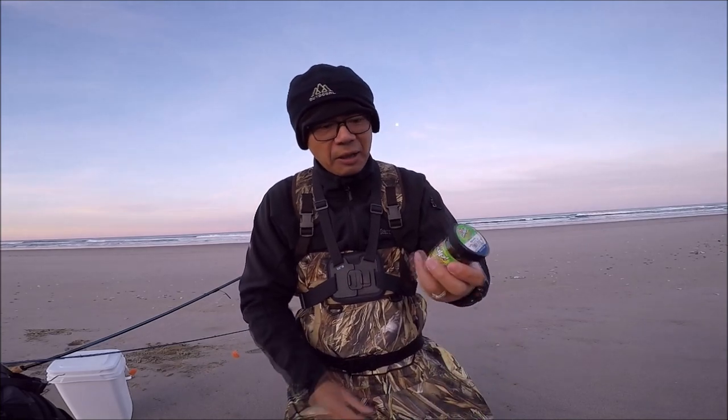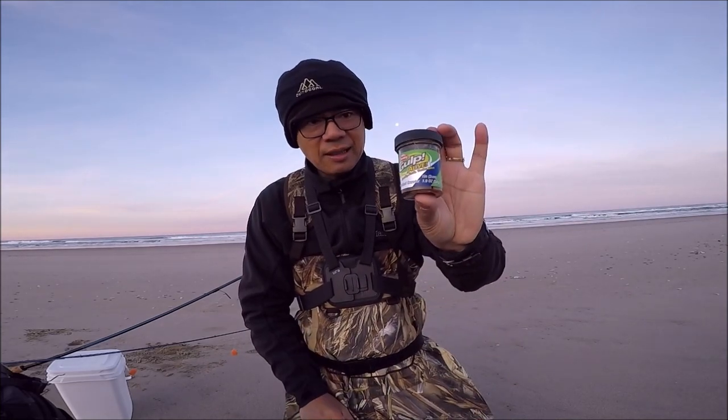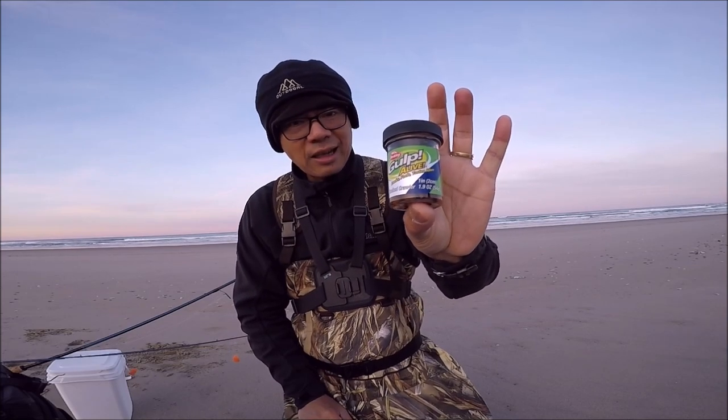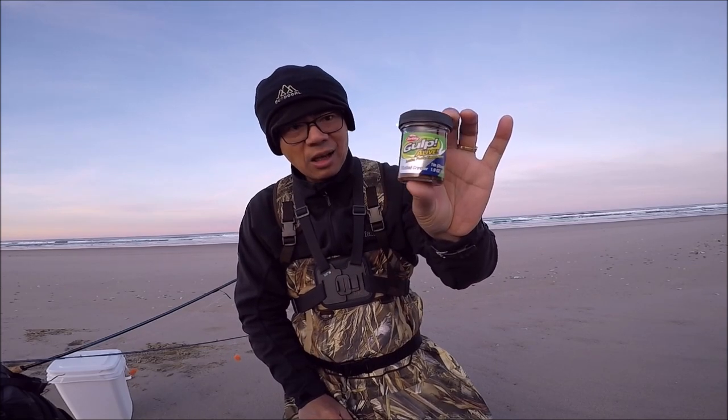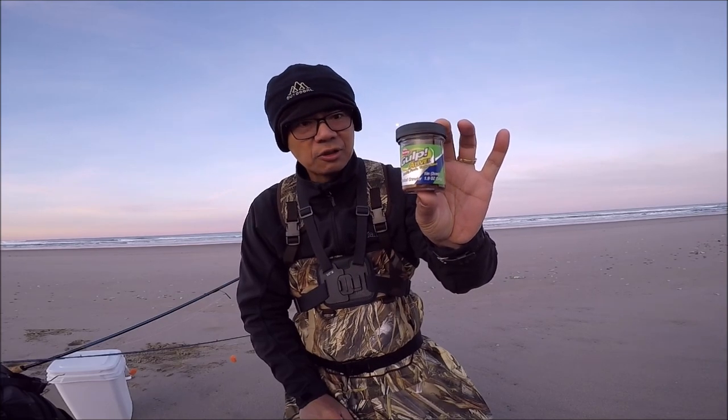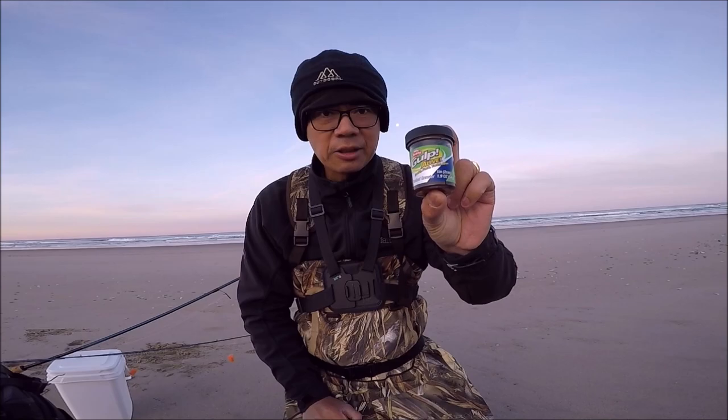Hey folks, welcome back. I'm here on the beach and we're gonna try to catch some surf perch today. I have a new bait I've never used before — these are the Gulp Pinch Nightcrawlers. They're about one inch long and these ones float. Hopefully they work and catch a lot of surf perch. Let's put these on the hook and give them a try.